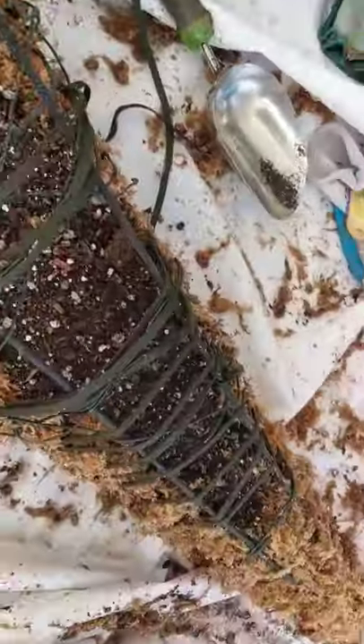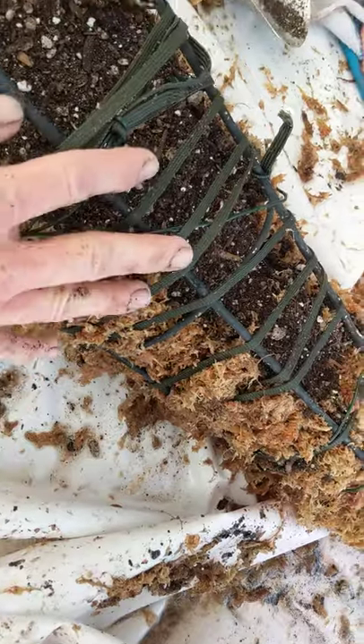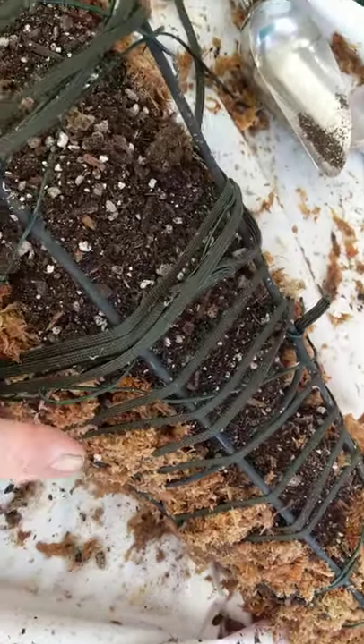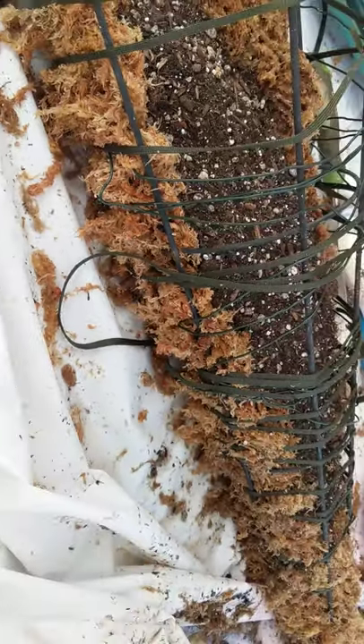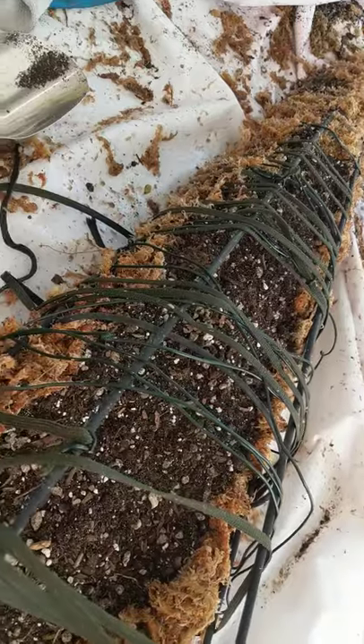You can see what I did here — I layered sphagnum and wrapped it with this wire and made the form. Then I filled it, packed it with dirt in the middle.